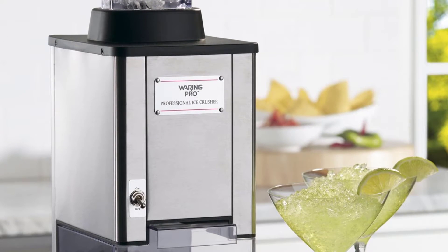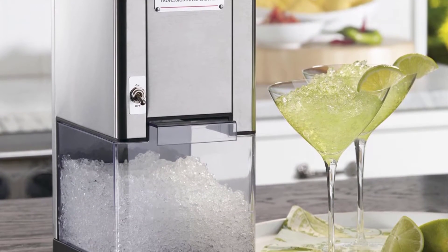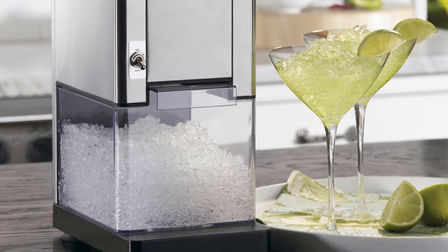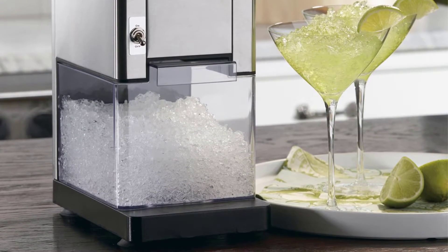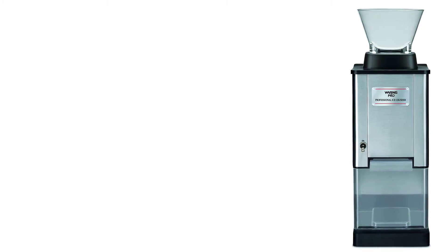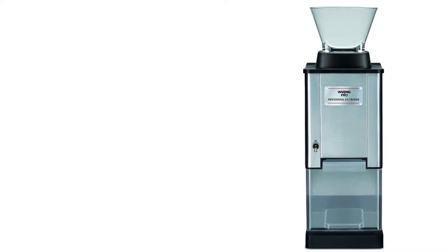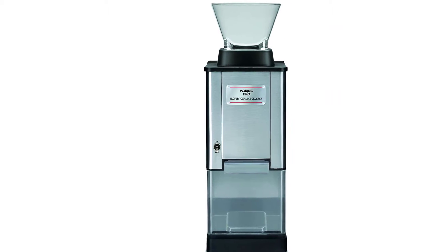The detailed user manual that this machine has eases its operation further. Each package also includes many free recipes that you can try out at home. If you enjoy chewing ice or slushies, you will enjoy using this ice crusher. Its high-powered design crushes up to 50 pounds of ice. It is also safe, easy to use, and has an onboard storage container.